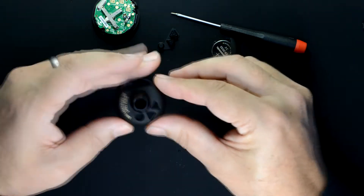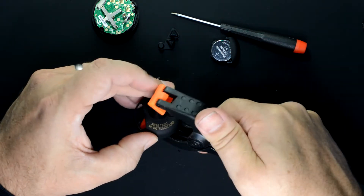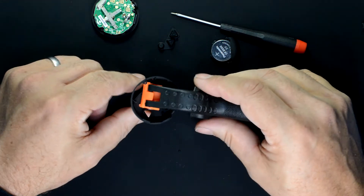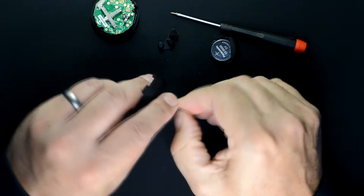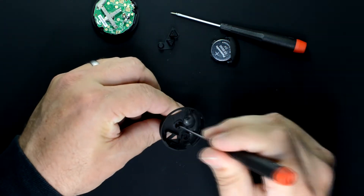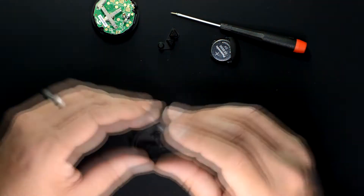One downside of this glue is it takes a full 24 hours to fully cure, so we'll clamp this and set it aside. Many hours later — after the glue is dried, we're going to clean up any residual glue and pop out the little rubber plug that's in the back half shell of the tuner.